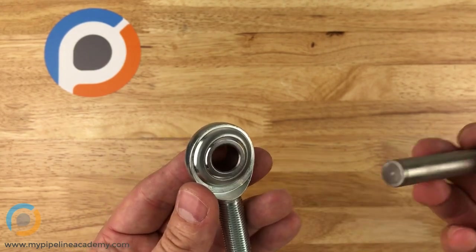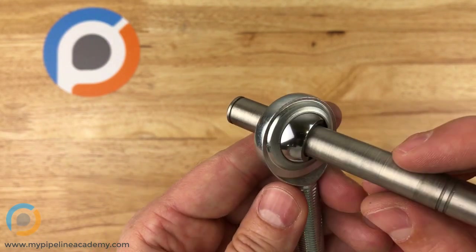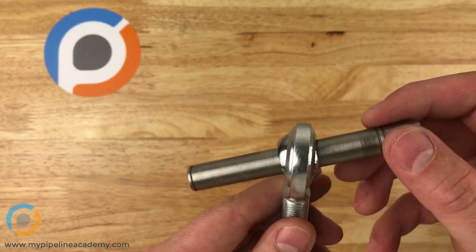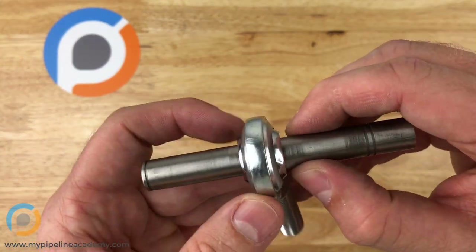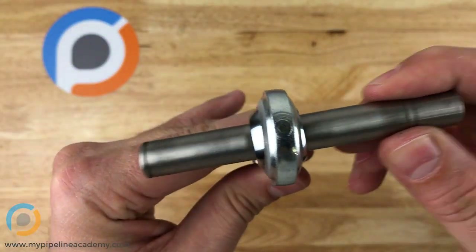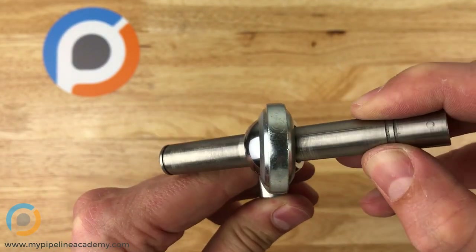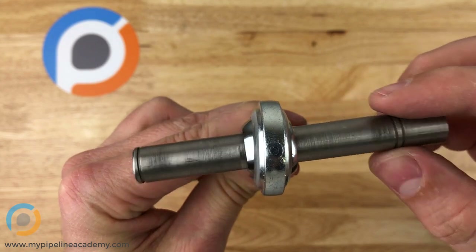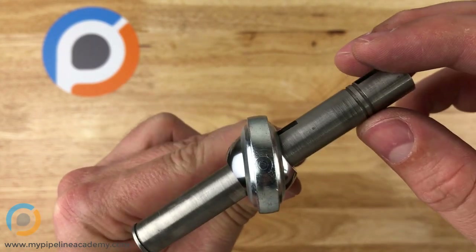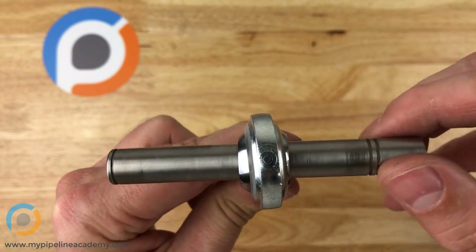What would typically happen is you'll have some kind of a shaft that gets placed through the center of that ball, and now this shaft can move in three degrees of freedom. You might put some retaining rings right here so that axially the shaft cannot move — it's locked in there axially — but rotationally it's free to move. One degree of freedom would be like this, a second degree of freedom would be like that, and the third degree of freedom would be spinning like that.